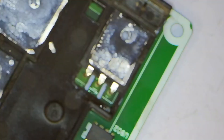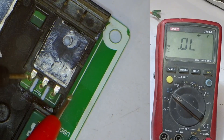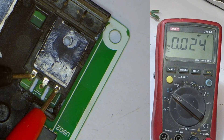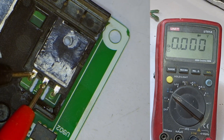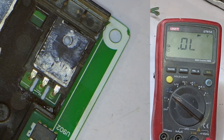Next, I will check the IGBT to see if there's any issue with it. I'll place any probe on any point. As you can see, it's showing a voltage drop of 0.024, which means these two points are shorted together. Placing the probe in the center, it's still showing zero, which confirms that this IGBT is short-circuited, and there's no chance it's working.